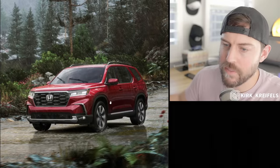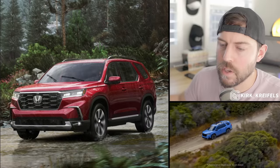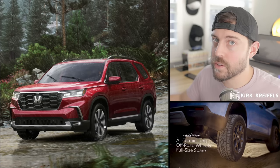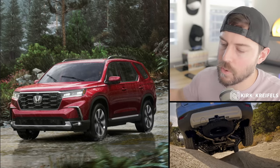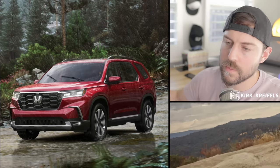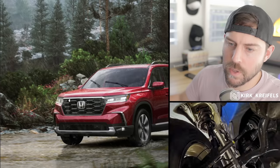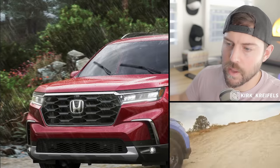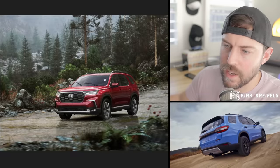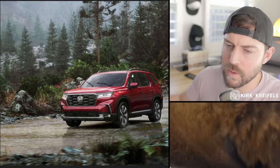This is the only image we have of a non-Trailsport model, probably the Elite trim, which will have 20-inch wheels. Interestingly, 20-inch wheels come standard on the base Sport model. When you go to the EXL, it drops to 18s. The Touring and Elite trims both get 20-inch wheels again, with different finishes on each trim. Even on this non-Trailsport model, we have blacked-out window surrounds, a little chrome accenting the top of the grille and headlights, and possibly blacked-out roof rails — though it's hard to tell in the cloudy, rainy conditions.